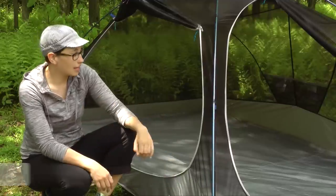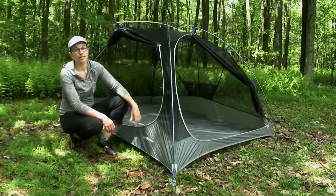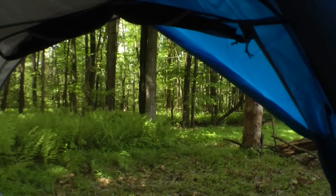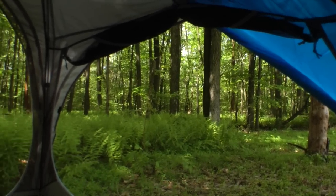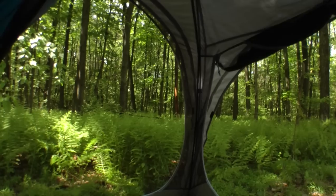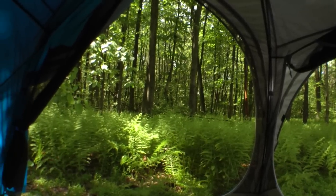The special thing that stands out about these tents is that you have really wide opening doors that are on adjacent sides of the tent, instead of a traditional tent that has doors on either side. This allows you to have a 180 degree panorama view.